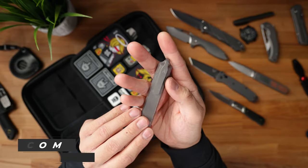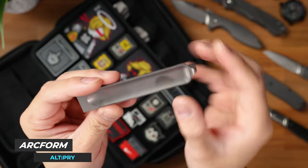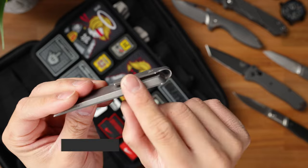Moving on to the next item, this is the Arcform Alt Pry. The Alt Pry is just a really unique pry bar because it's stamped out of one single piece of titanium, and then this clip is folded over.